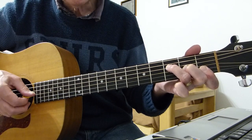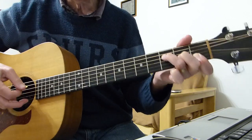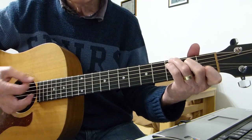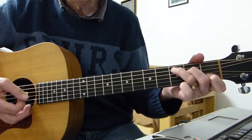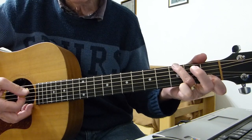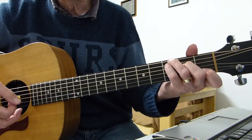So it's two together, then the second string, then the third string of the F shape. Then we enter the C chord — third fret on the fifth string of the C chord, strum, and then the sixth fret, and then the third fret on the sixth string, strum. I tend to use that four-fingered C for this.